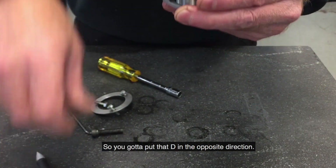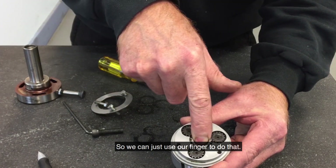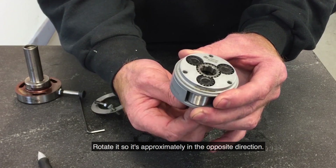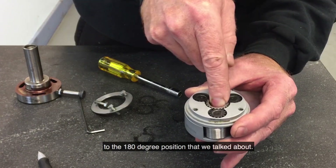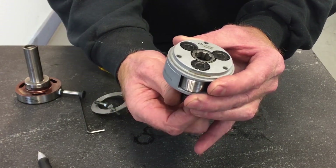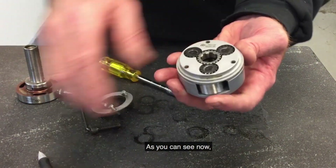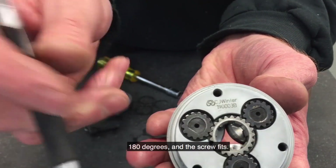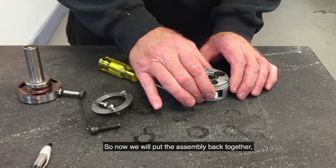You need to put the D in the opposite direction. We can just use a finger to do that — rotate it so it is approximately in the opposite direction. The screw should still fit once we go to the 180-degree position. As you can see, the D is now in the opposite direction, and the screw fits. So now we will put the assembly back together.